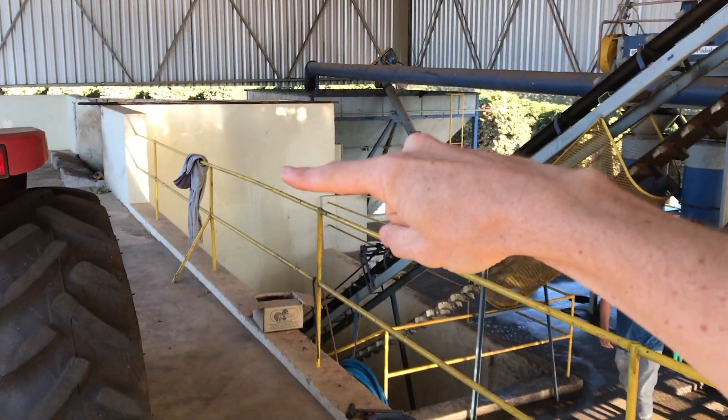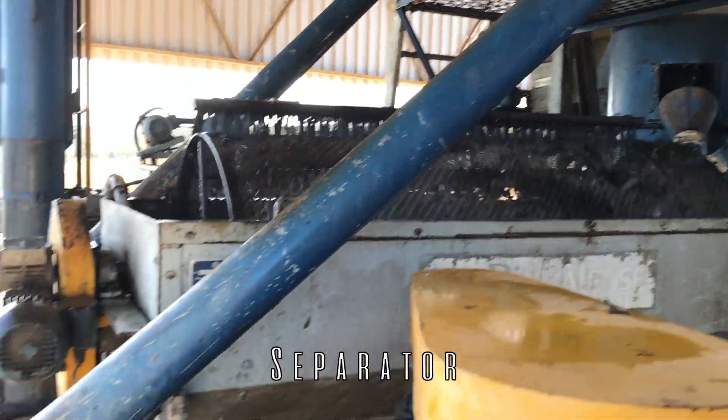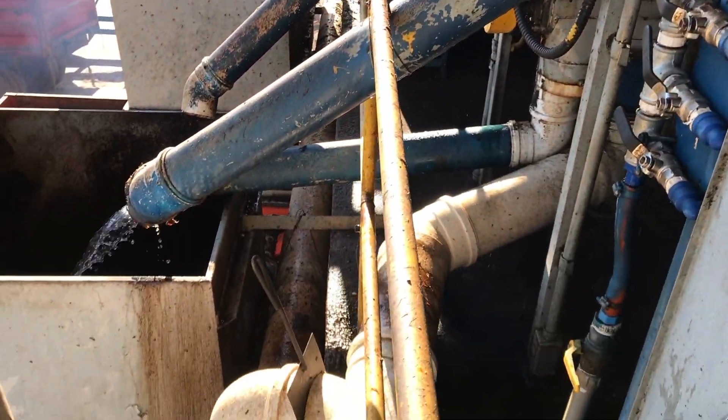Coffee is in the silo. It'll be picked up soon. For the fermentation experiment, we're gonna go down the tube.